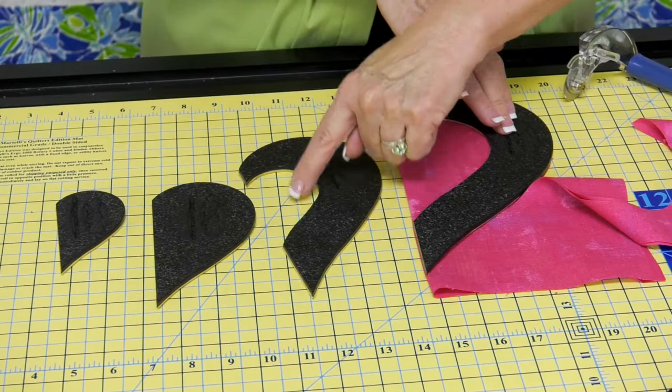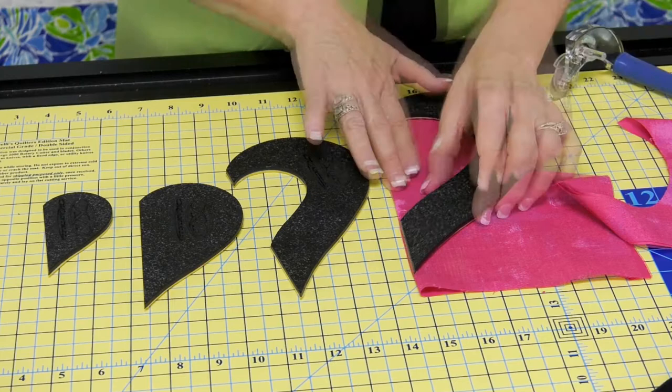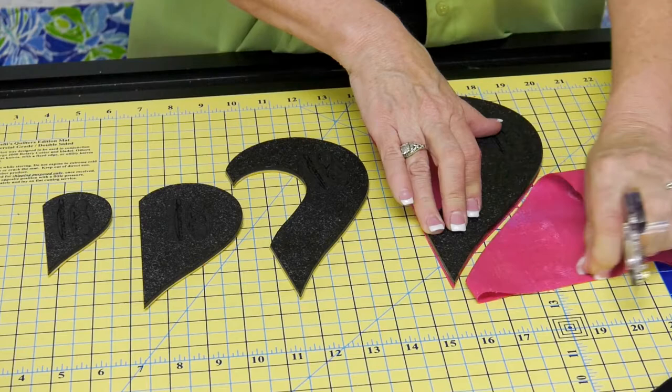I've started out on my fold, and what you want to be very careful of is this space here in these two larger templates. As we get close to the edge, we want to make sure that this stays right on the fold. So as we get close to this, we want to keep our hand nice and tight on there.